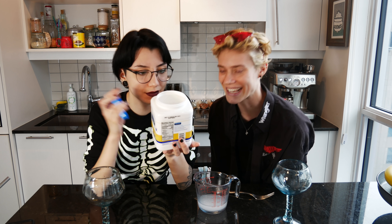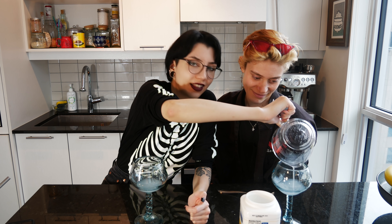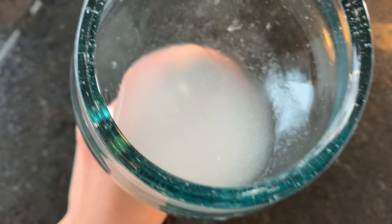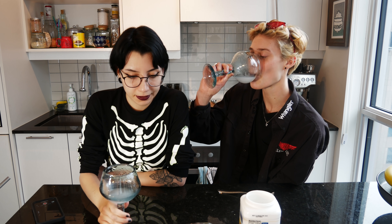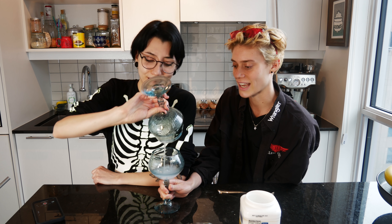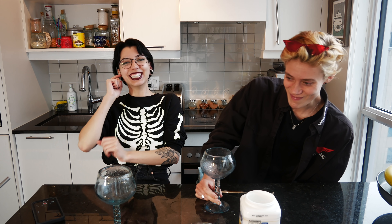And now back to your regularly scheduled programming — you can't escape thick water. Thick water's coming. We've got moderately thick water at this point. It's got a slimy, snotty texture. It doesn't look smooth — it looks grainy. Cheers, thick water. God, it tastes like oatmeal. The texture isn't exactly grainy, but the taste is not great. I don't know if I want that in my human body. Put it in your human body. Oh, she just straight up did that. Thick swallow. How was that? Did you have a good time?